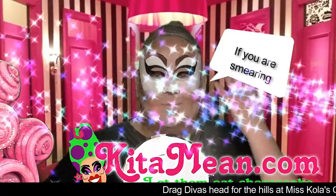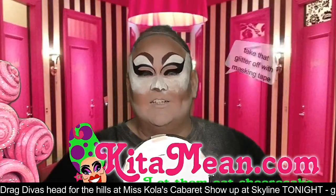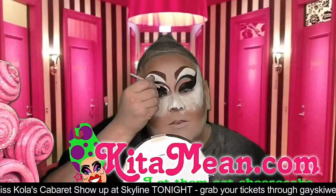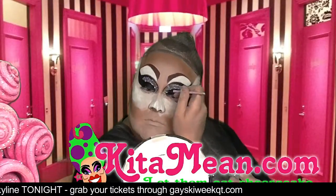If you are smearing everything around your face with glitter, you are going to have a face full of glitter for days. So take that glitter off with masking tape at the end of the night. But this is how you put it on — you just want to put some lash glue onto the brush and paint it on where you want the glitter to go.